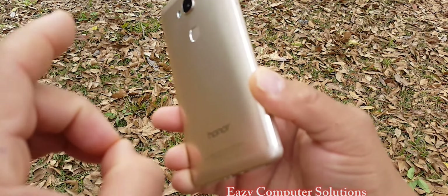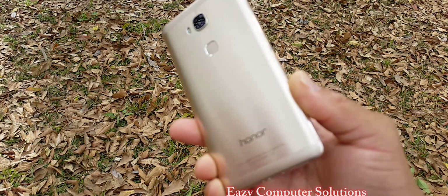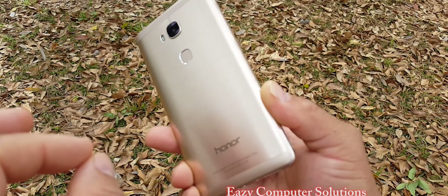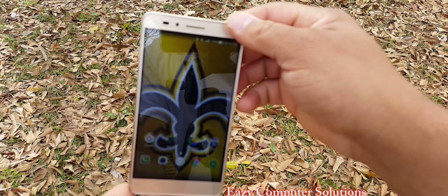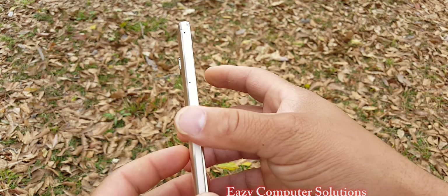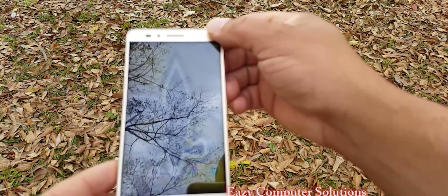This is Eric again with another video. Real quick, my first five days with this device is utterly amazing. This device is one of those devices that I can tell you I am so overly impressed with. I am now deeming this device as one of my daily drivers.